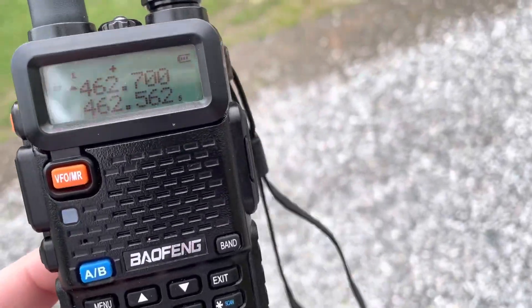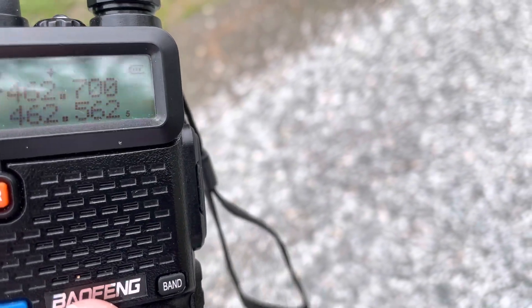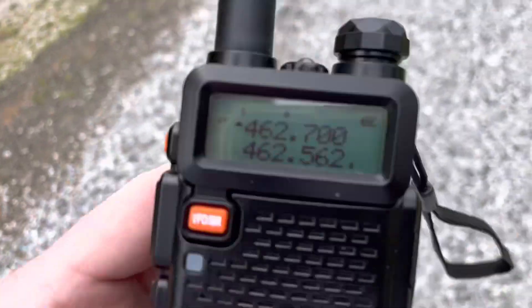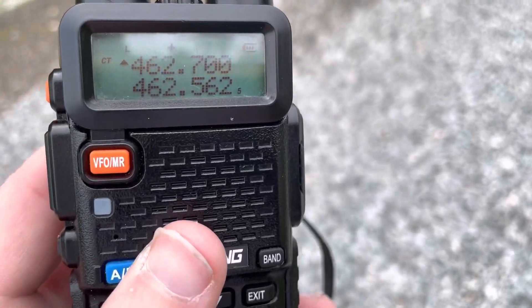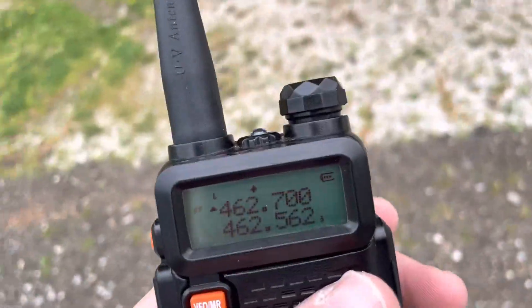The battery eliminator takes the shape of the battery and lets you put in 12 volts, which it converts to 7.4 volts for the radio. Then there's a power supply that turns 110–120 volts AC into 12 volts DC, with a cigarette lighter plug and a splitter.